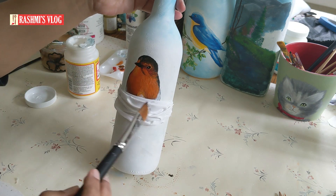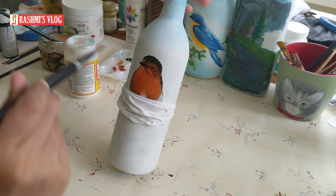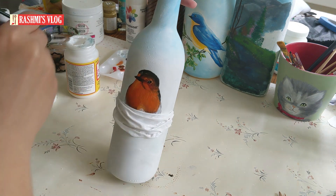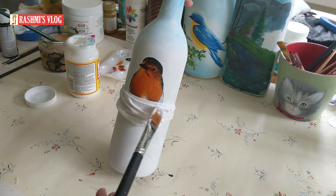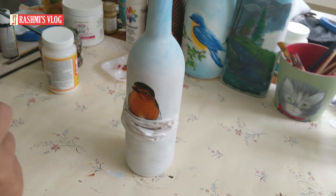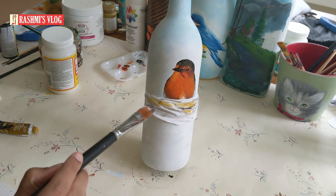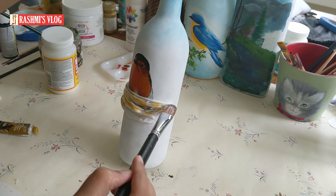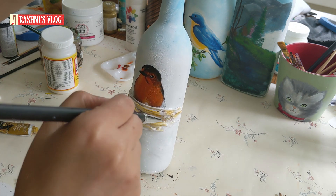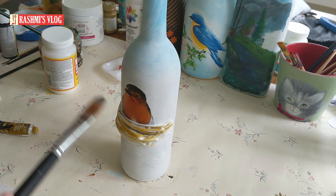Let's apply a little Mod Podge over the nest because it preserves and retains the shape. When the Mod Podge dries it stays permanently in the nest shape. While the Mod Podge is still wet, let's apply some color to it. I've used yellow ochre — you can use any light brown color — and a little dark in between just to show the depth.